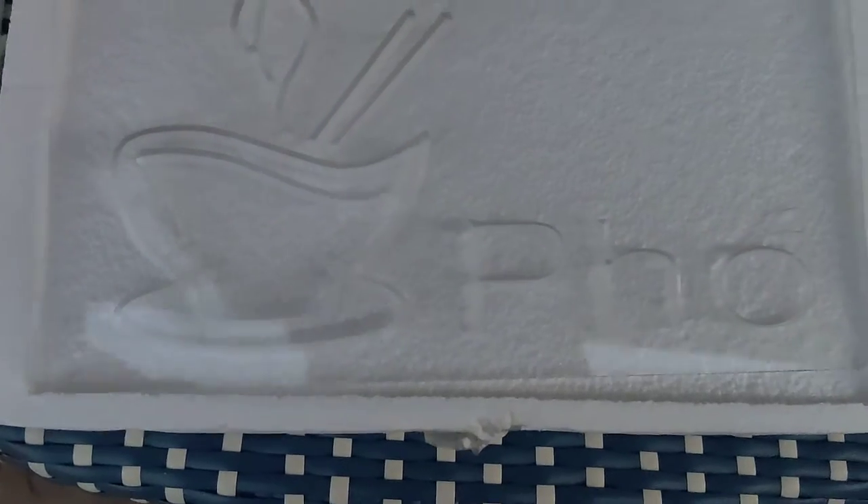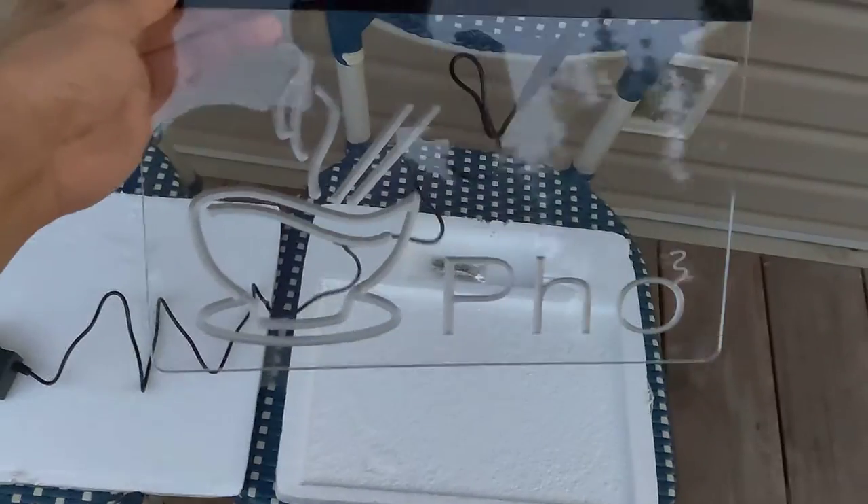Looks like it came with the chains for the bracket. So here it is — here's the fall sign. Here's it off. Looks like the back is etched out and the LEDs are in there. It's red.